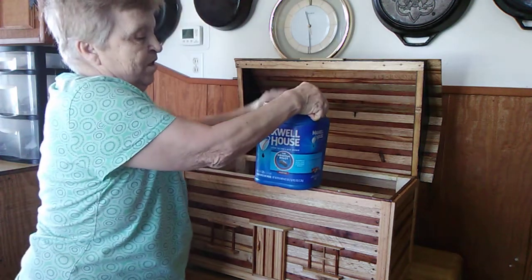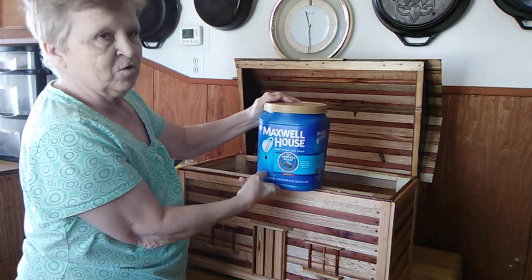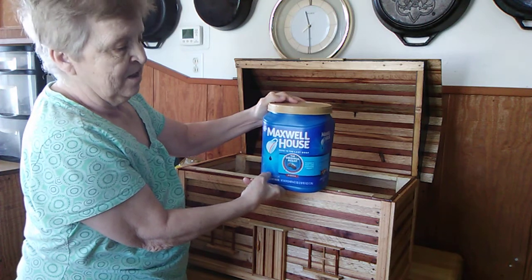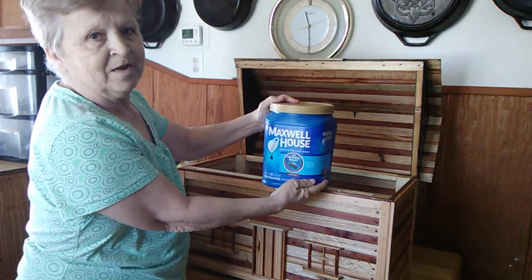And we're going to put all this back in here and we've got plenty more room for other stuff. But we're going to use this box for the cabin as soon as we get the cabin fixed. So we just want to let you know what all we put in there. You have a good day.